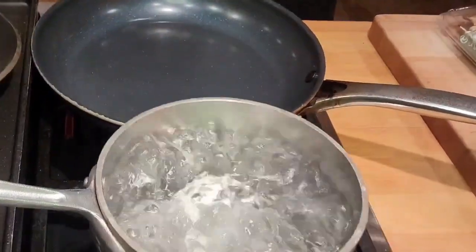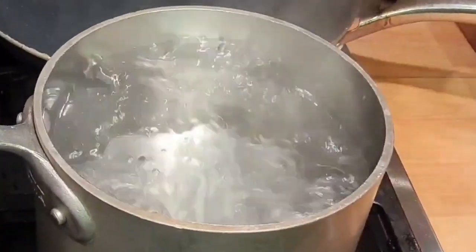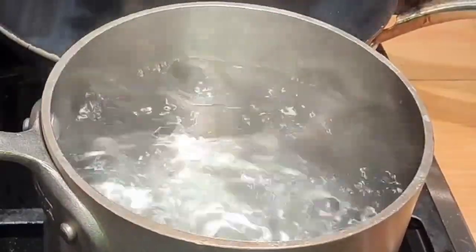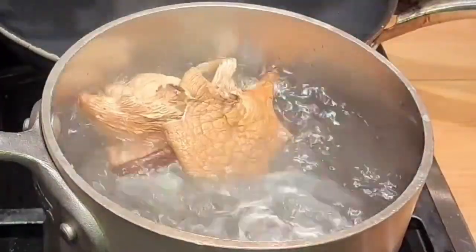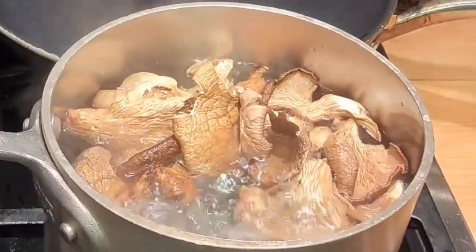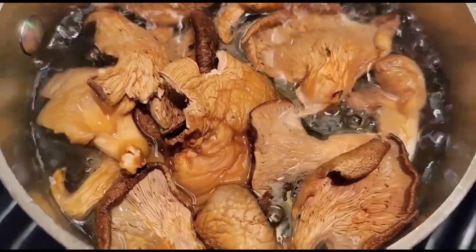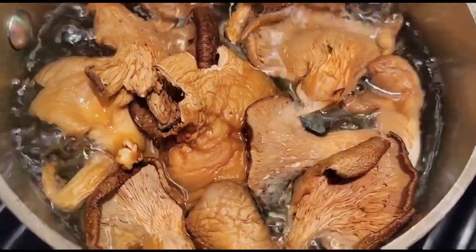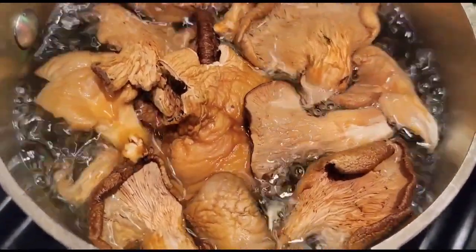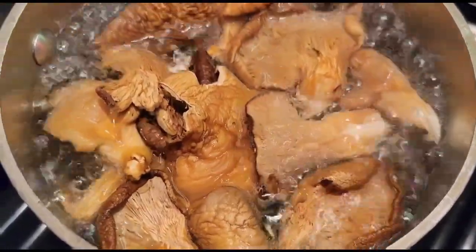So essentially to rehydrate our mushrooms we are going to add them to some boiling water. These are going to expand a lot in size, so even though this may not look like enough, I promise you this will be plenty. We are just going to let these sit here and do their thing. This will take about 10 to 15 minutes at the most.